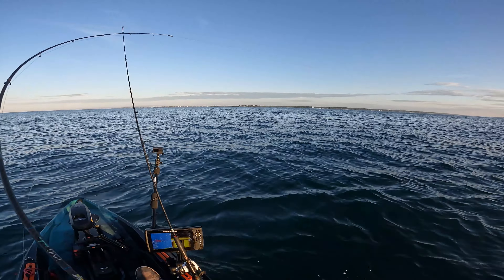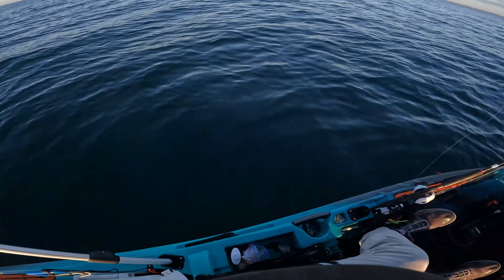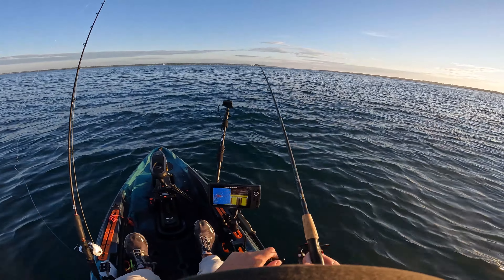I decided it'd be nice to have a bluefish for bait, so we'll take a nice little cast out there and see what's going on. These bluefish do make good strip baits, if that's what this is — I'm sure it probably is.